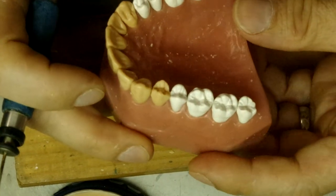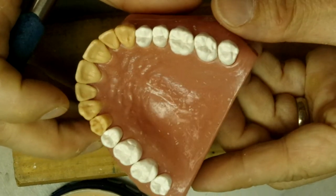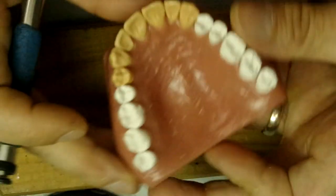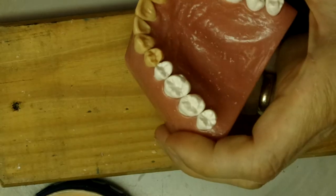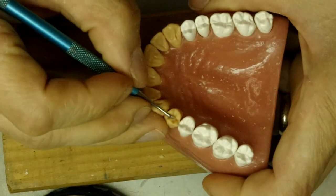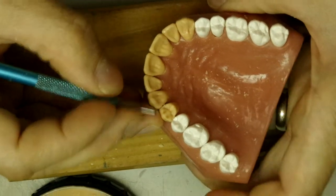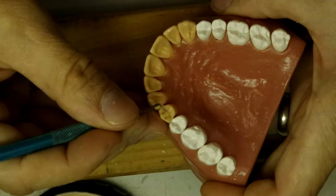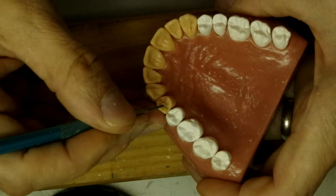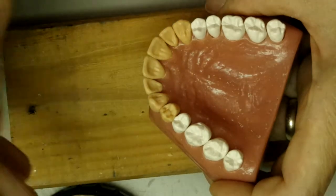So that's mostly there, and we didn't even touch it with a carver yet. So now we're going to define the grooves a little bit. If we did our job right, we don't have to do much — just on the very bottom of the tooth.